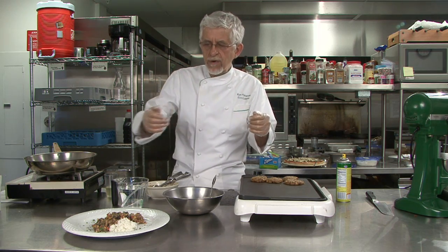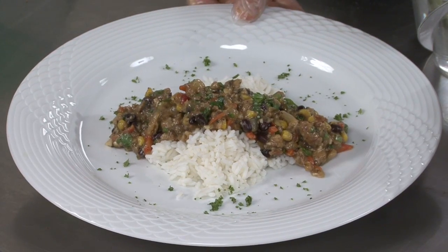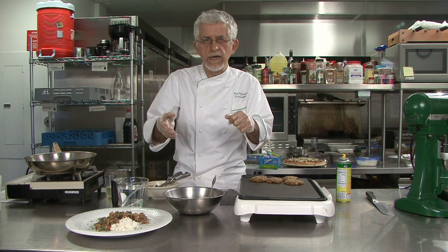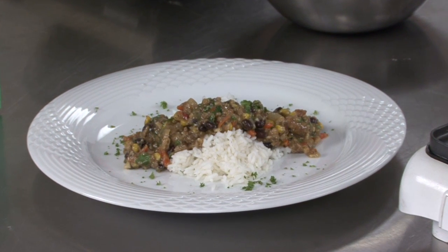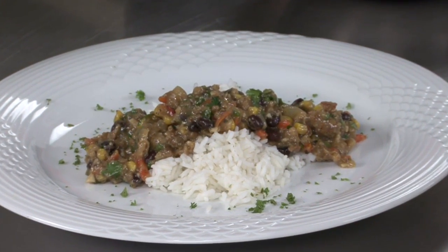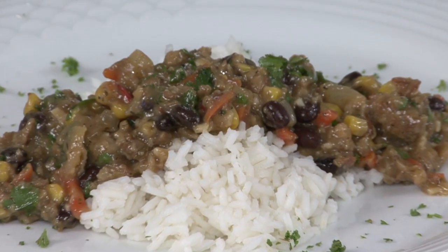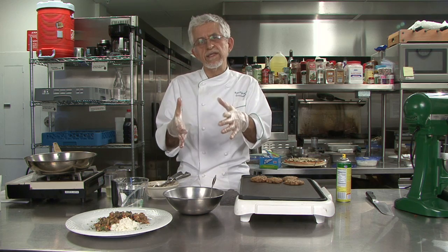Here we have a southwestern version where I took the sausage mix, added water and oil, mixed it up, crisped it up on a hot sauté pan, and then mixed that with beans and cilantro. It's a sauté of fresh vegetables, red peppers, cumin, and black beans — another form of upscale bean dish versus just using beans.